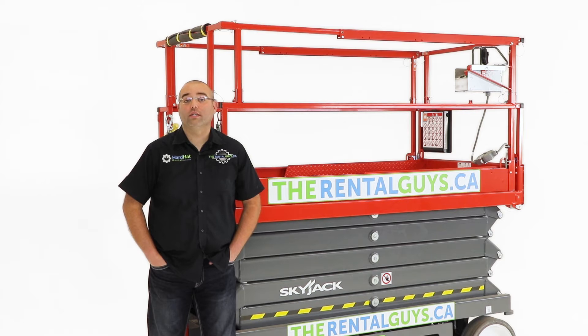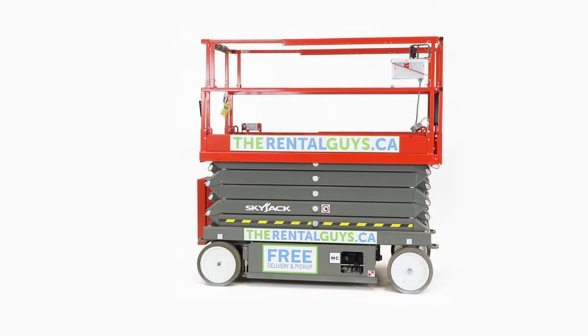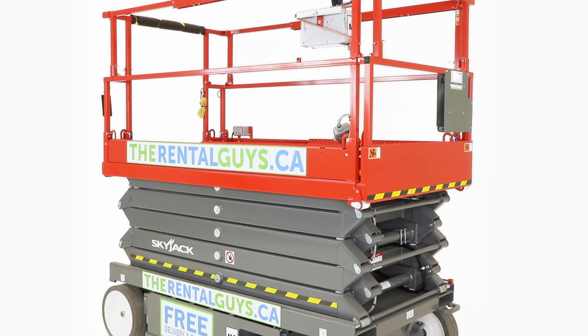Hi, I'm Chris, The Rental Guy. Welcome to TheRentalGuys.ca, your best choice for tool and equipment rentals across Canada. This is the Skyjack 4632 Indoor Electric Scissor Lift.